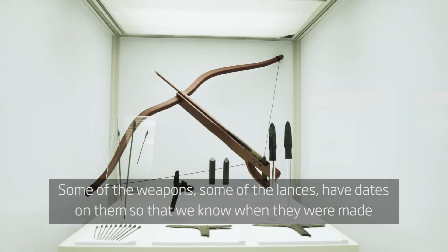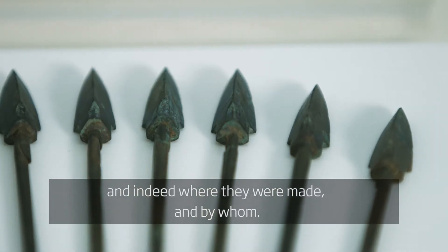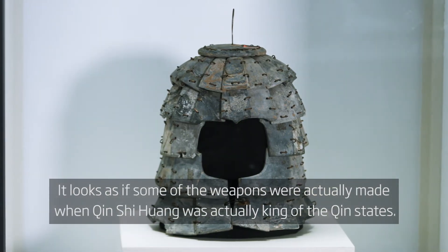Some of the weapons — some of the lances have dates on them so that we know when they were made, and indeed where they were made and by whom. It looks as if some of the weapons were actually made when Qin Shi Huang was actually king of the Qin states.